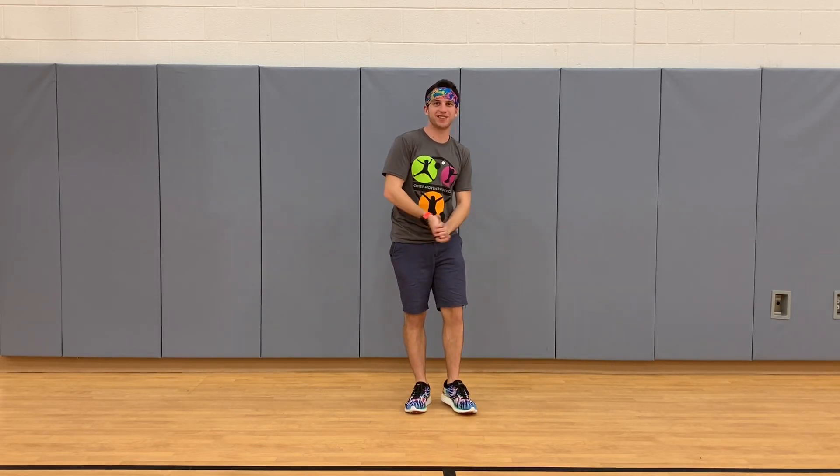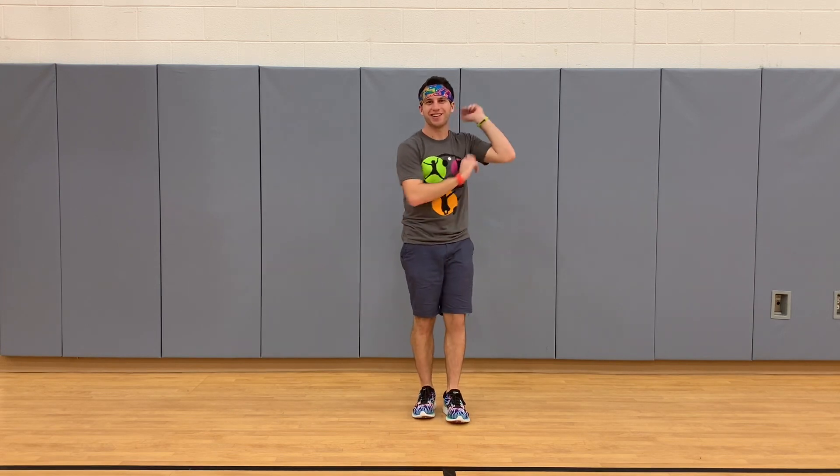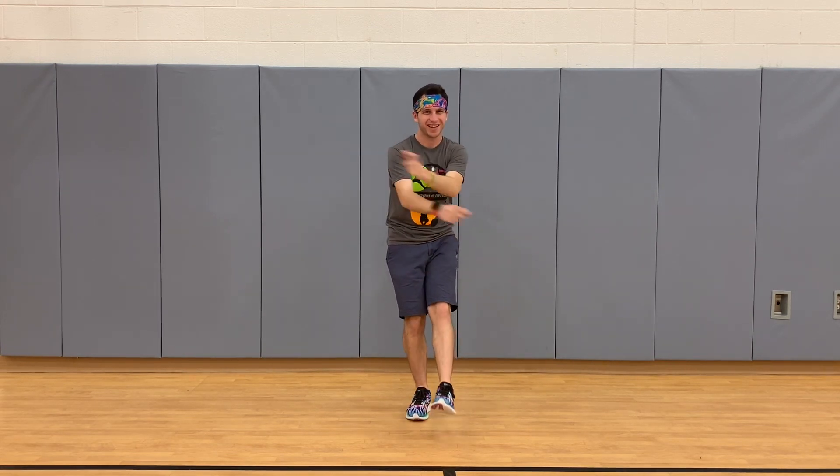Hi everyone, my name is Mr. Spadaro, here to teach you a brand new dance to the song Clap Your Hands by Owl City. This dance is going to focus on clapping, because as the song says, clap your hands.